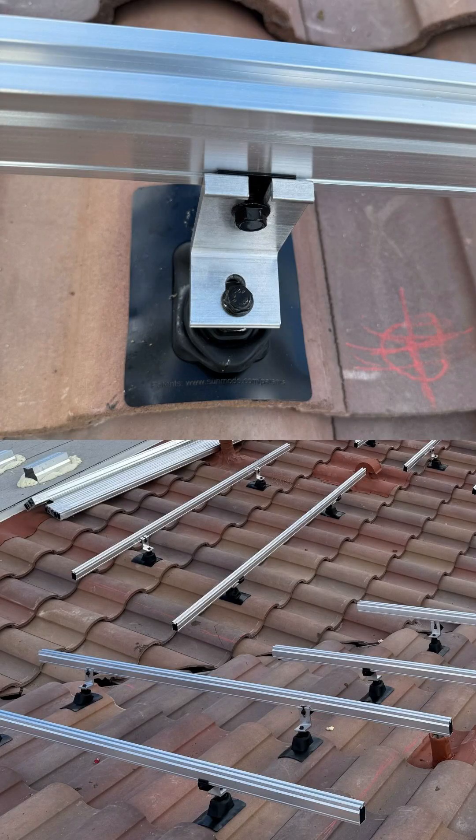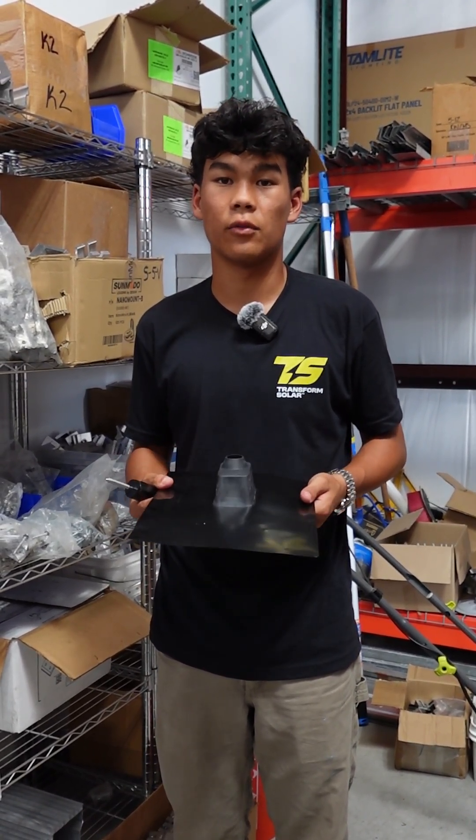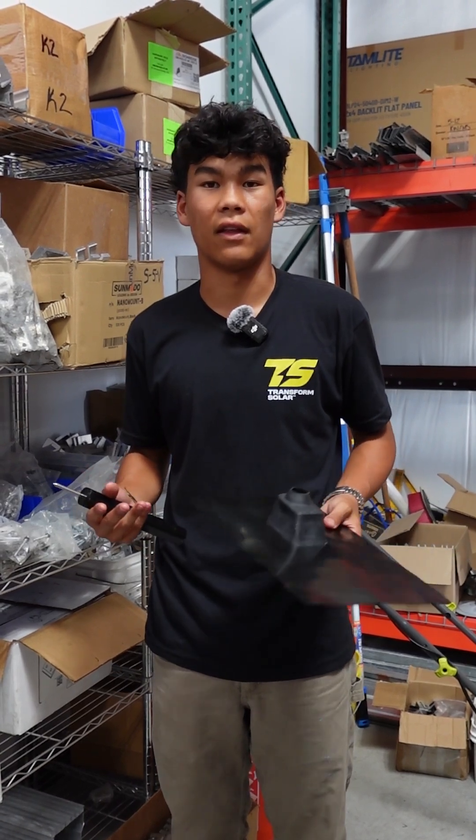Typically, other installers may choose to remove tiles or place attachments underneath. Our system does take a little bit longer, but looks just as clean and lasts just as long. Thank you so much for explaining that, Ethan!